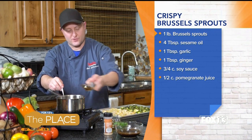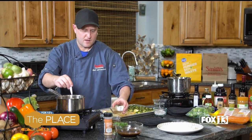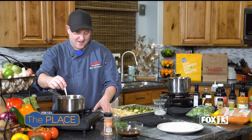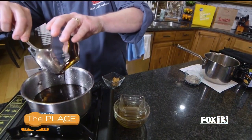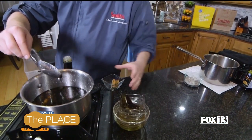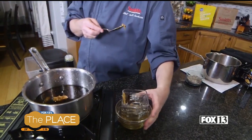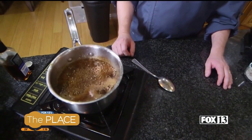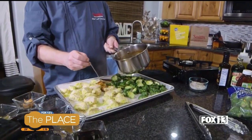If you like it sweeter, simply add more sugar to taste. Next is balsamic vinegar, then molasses, and then peanut butter. So that's all just going to boil together. You let it boil and eventually it will reduce down — we're not adding a thickener, it kind of thickens on its own.